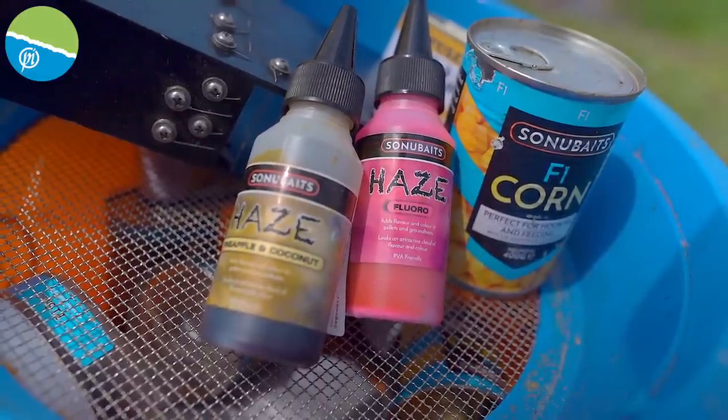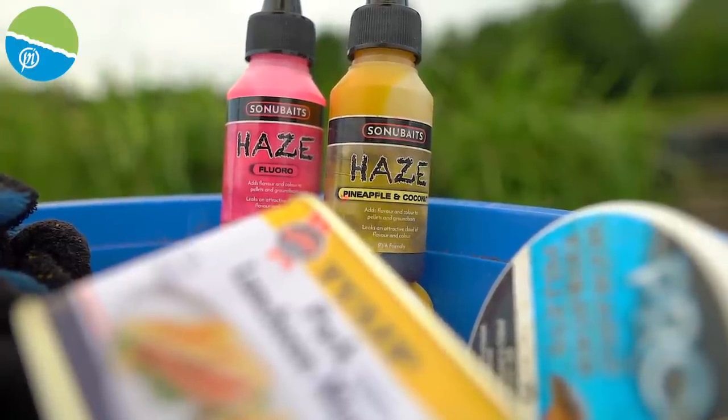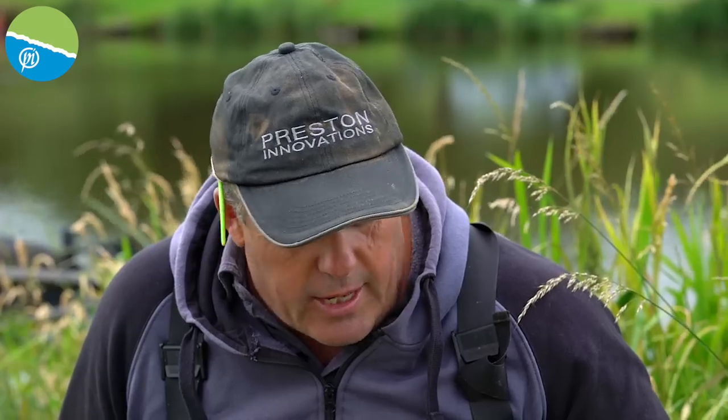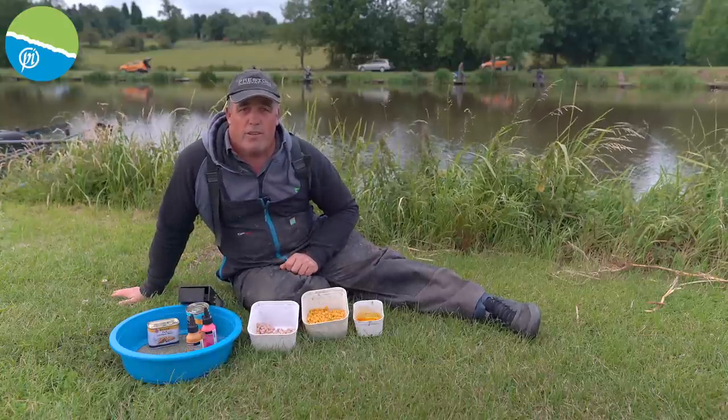I've used this fluorescent haze during the winter - it's absolutely unbelievable. Nice and simple. Just use Tulip meat. I think that's one of the best meats you can buy. There are lots of different meats on the market but I really like that stuff. It's not too fatty and it's quite firm, especially in the summer months. So there you go - I'm itching to get going. Let's get back to my gear and start the day off.